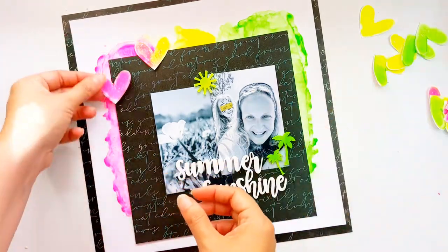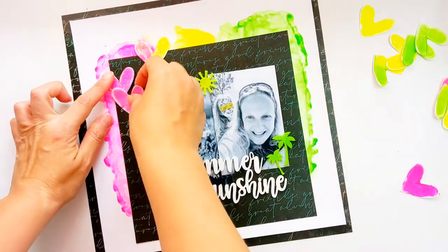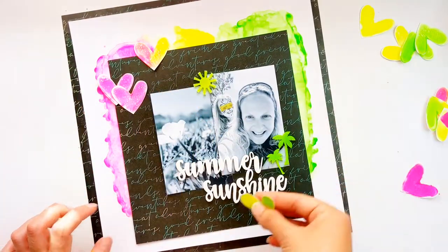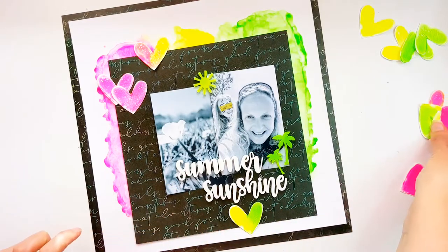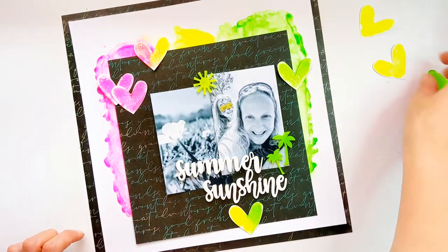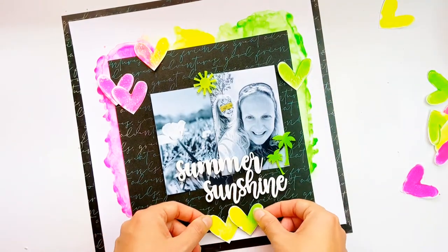You may notice that I've tied in my perspectives with the background colours — the sunshine is on top of the neon yellow background and the palm trees on top of the neon green background. Then I move on to placing those lovely stamped hearts around, again doing some tone on tone matching.